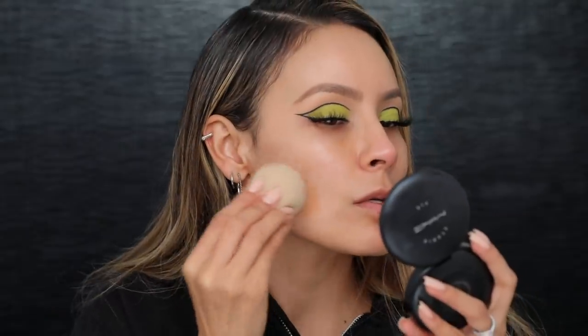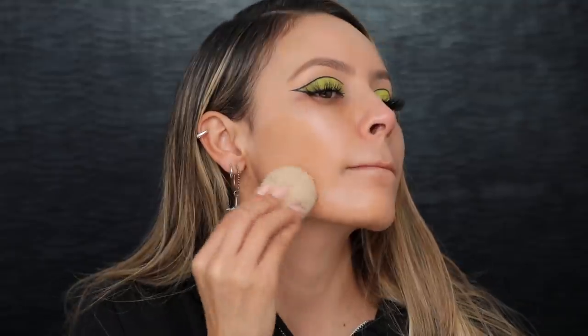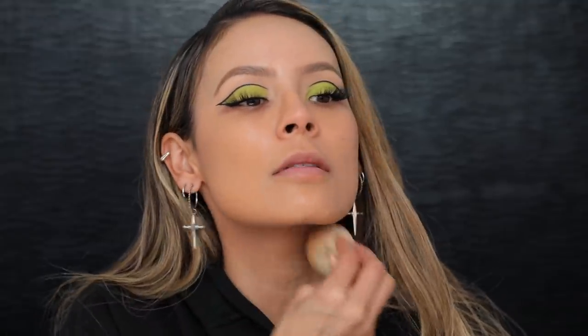Next I'm moving into foundation. I'm gonna be using my L'Oreal Infallible in 485 and I'm gonna start applying this to my face, bringing it down my neck because this color is a little warmer than my body right now. I feel like my skin is very olive right now — like it's always olive but it looks more green than usual.